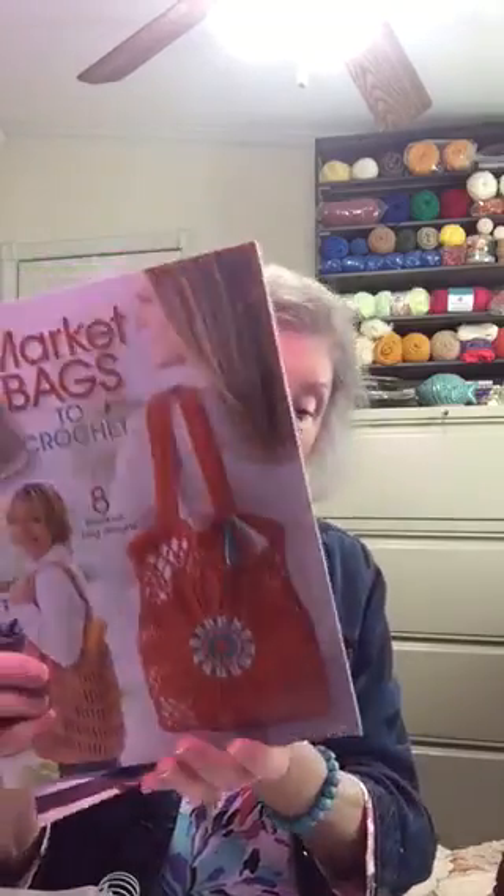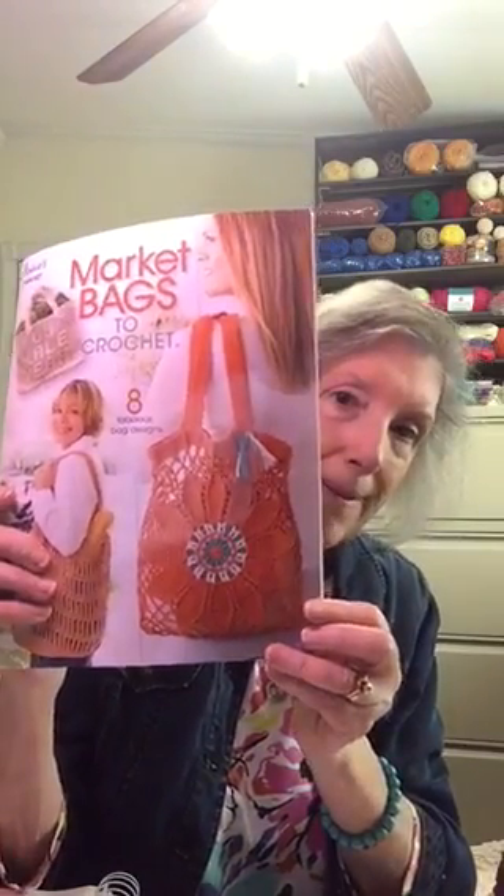The next project that I can't wait to start is this market bag — isn't that beautiful? It's in Annie's Crochet Market Bags to Crochet, and it's called the Flower Market Bag. That's a project I plan to work on when I finish my little alien.